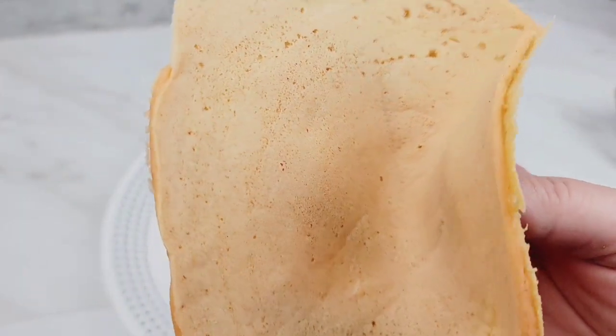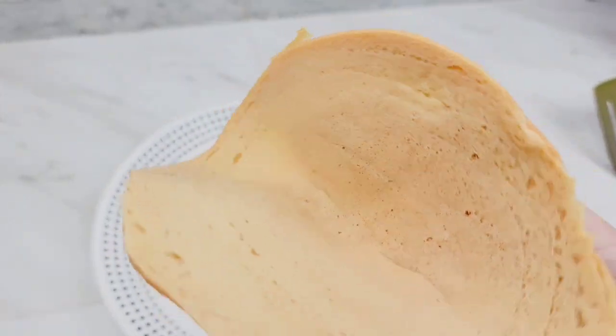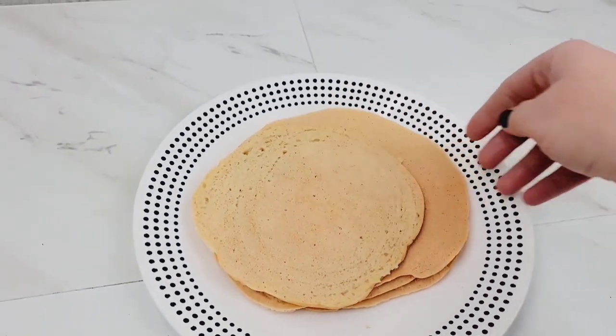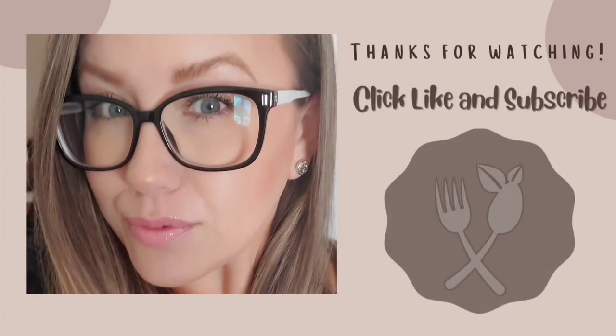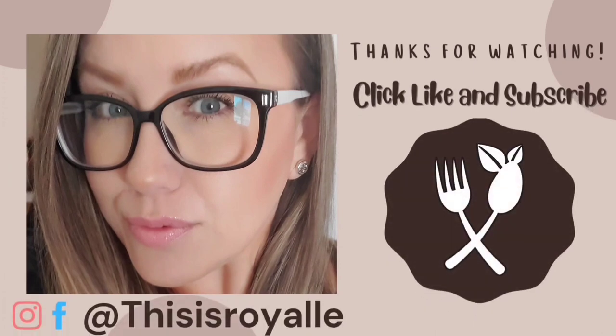But you see here, these are so sturdy and so delicious. They're perfect to just toss some black beans in and have a quick and easy taco night. Or you can add some avocado and veggies, some grilled veggies, and have a quick, easy, delicious high protein wrap.